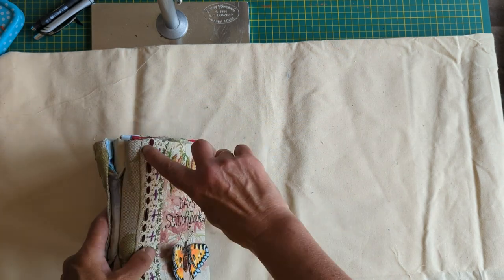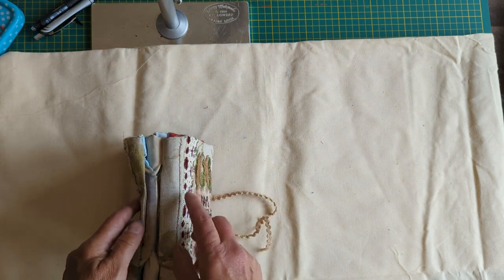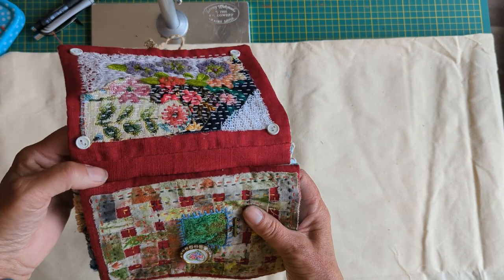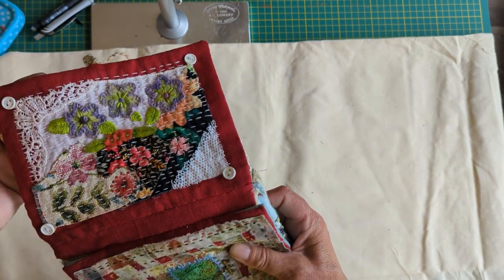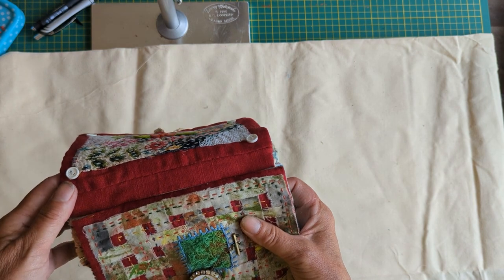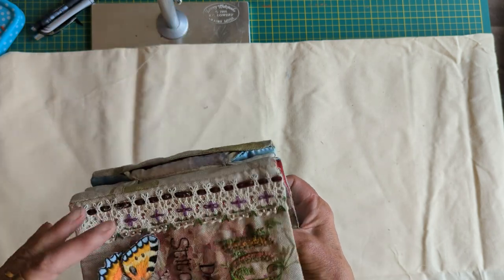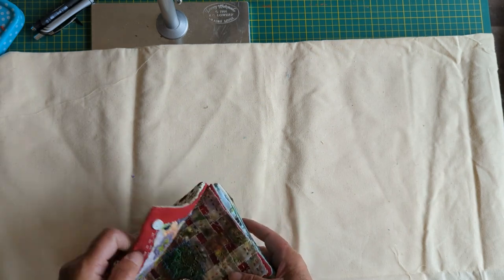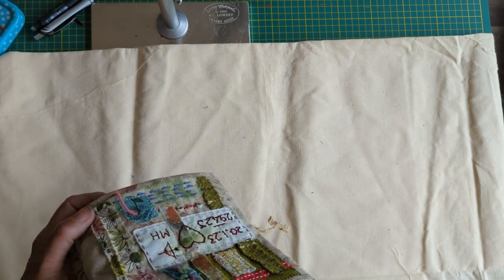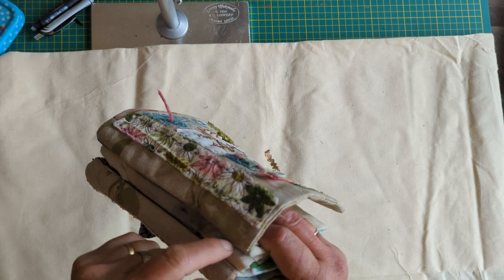So what I did was I unpicked it here — this was the spine bit really — and I added a tiny little bit of fabric in there and stitched it back together again. I had to do that on both sides. As you can see, there's my little extra bit. Because I'd hand-stitched everything with a running backstitch, it wasn't any bother — it just took about 15 minutes to unpick it, sew another bit in, sew it together again and put it back. That actually worked — it just gave the page the extra width to go around the thickness. I did it with both the front and the back.